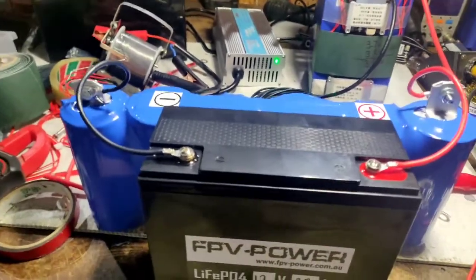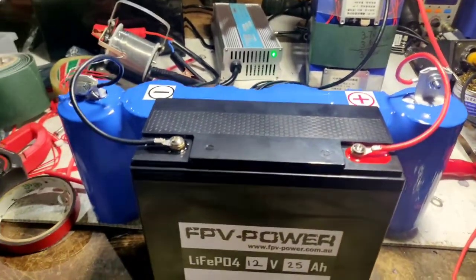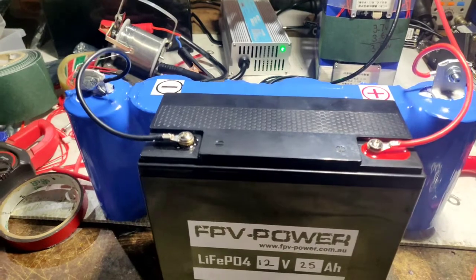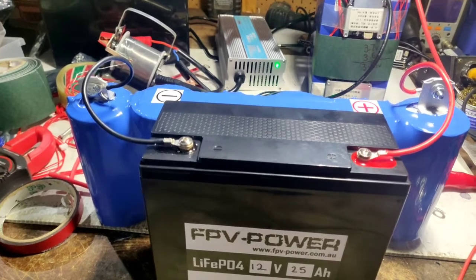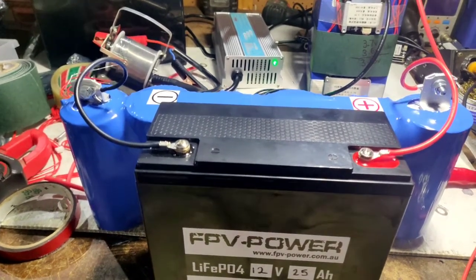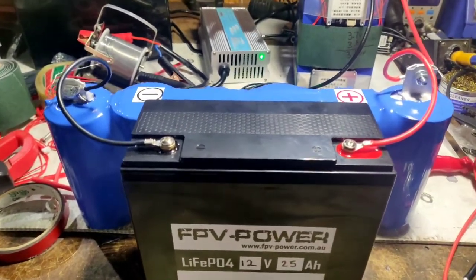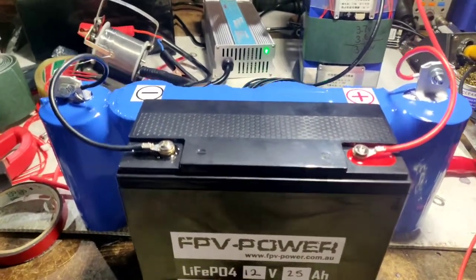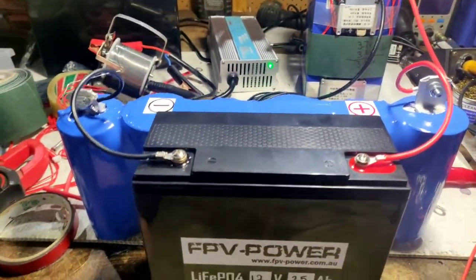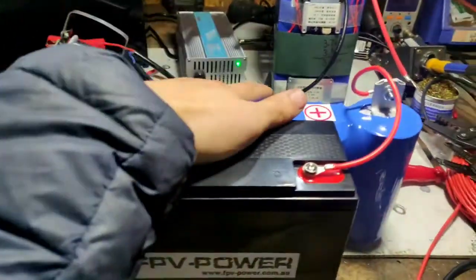Even at 10.4 volts the supercapacitor can start my camper van. I've got a camper van still with a lead starting battery that hasn't been started for weeks. When I turned it on, my voltmeter on the cigarette plug was blinking, showing it was low at 10.4 volts. On a flat lead battery at 10.4 volts normally you might get one or two crank attempts and that's it. But with a supercapacitor in parallel at 10.4 volts, guess what — I'm in my camper van.